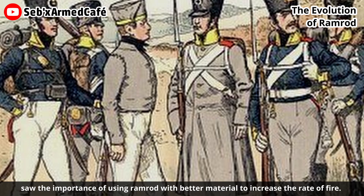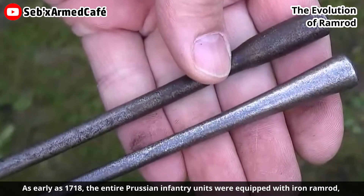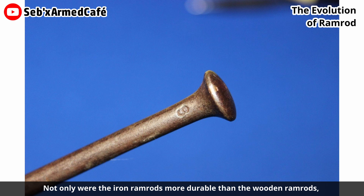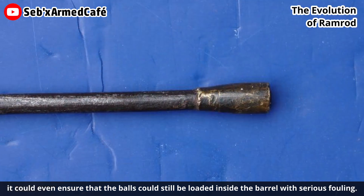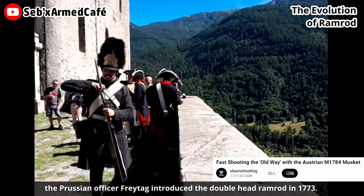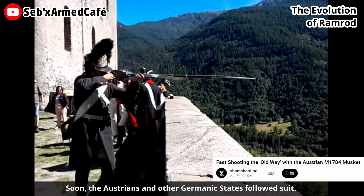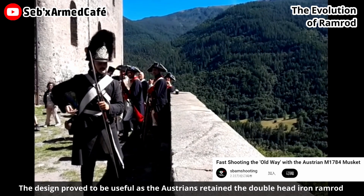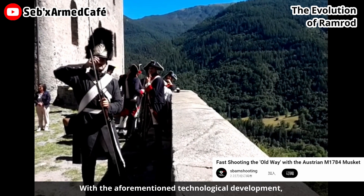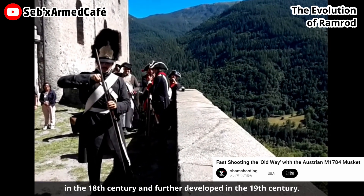The Prussians, on the other hand, saw the importance of using a ramrod with better material to increase the rate of fire. As early as 1718, entire Prussian infantry units were equipped with iron ramrods, and they even practiced reloading with bayonets fixed. Not only were iron ramrods more durable than wooden ones, they could even ensure that balls could still be loaded inside the barrel with serious fouling. To avoid turning the ramrod twice in the reloading process, Prussian officer Frittag introduced the double-headed ramrod in 1773. Soon the Austrians and other Germanic states followed suit, and the Austrians retained the double-headed iron ramrod in their M1798 musket. With this technological development, it was only a matter of time before practical self-priming designs appeared in the 18th century and were further developed in the 19th century.